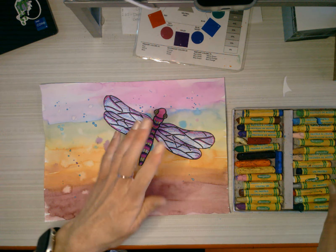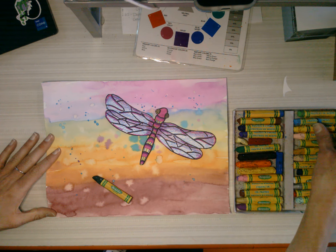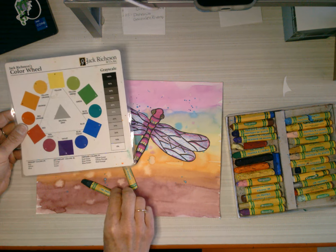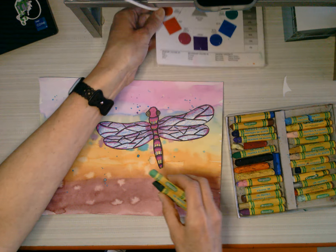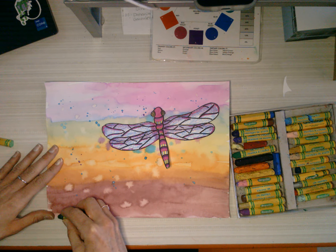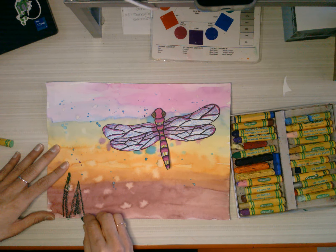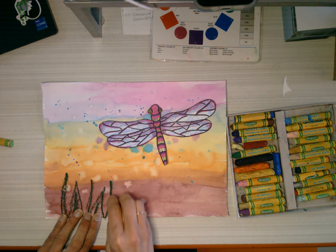So I can add — maybe I want to do some grass. I'm going to take green and a light green. You can use the color wheel to help guide you on what colors to use. Neighbor colors work well together. So I go tall grass, tall grass — oops, that was too big of a grass. Why did I make such tall grass?